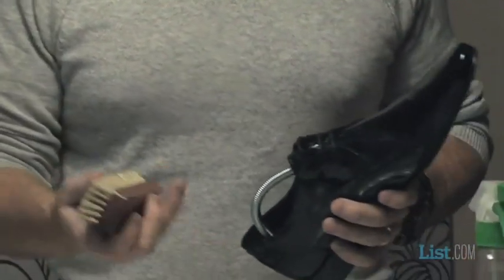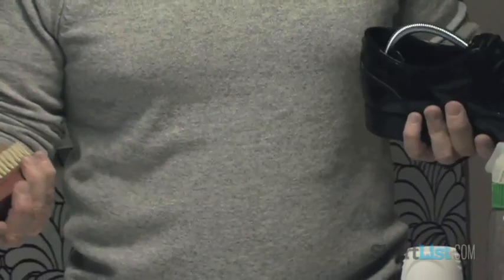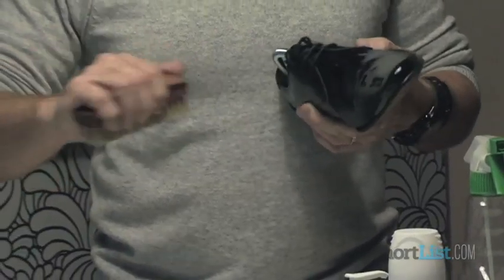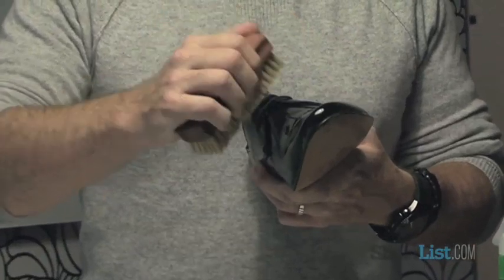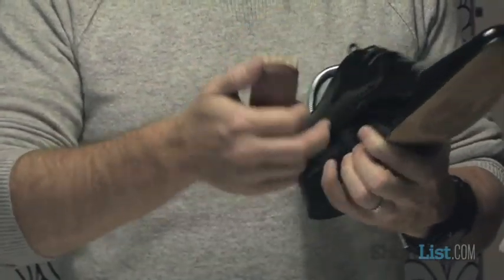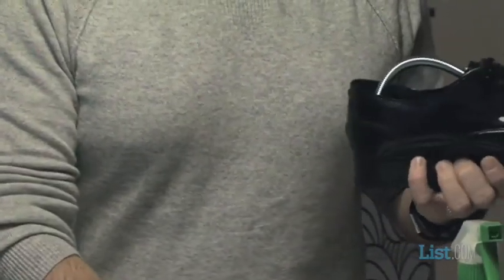First of all, when you're going to be cleaning a pair of patent leather shoes, the best thing to use is one of these very soft bristle brushes. So this is just a normal shoe polishing brush. Try to use one, for obvious reasons, that you haven't used with shoe polish — one that you use just for buffing. Use it to remove any of the dried mud or pieces of dirt that may have lodged themselves in between the seams of the shoe or between the laces. Get rid of all the excess dirt.